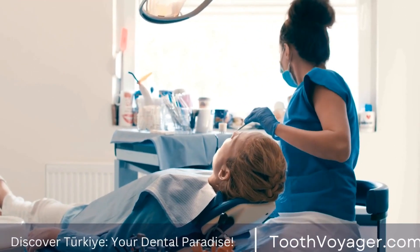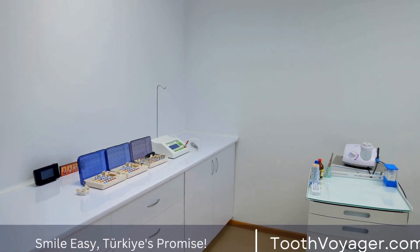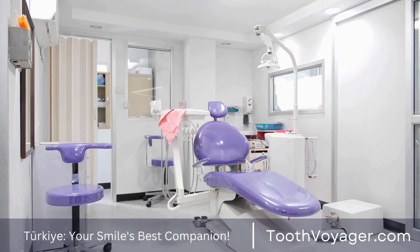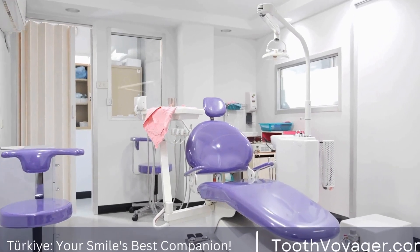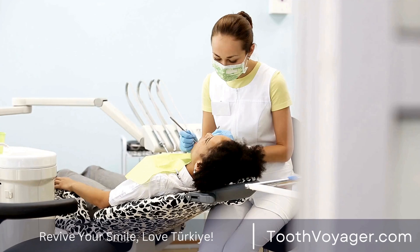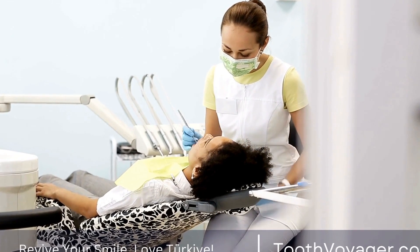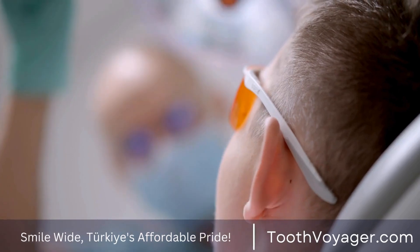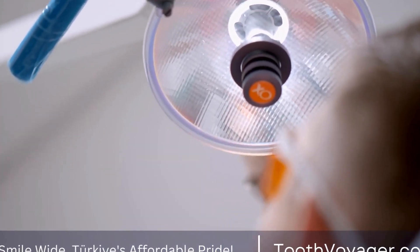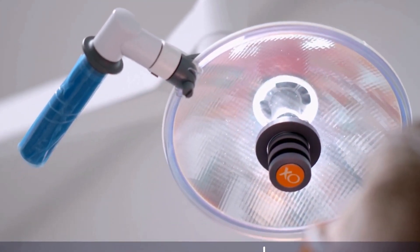Next, you must make your teeth ready for veneers. The process typically involves removing enamel from the front side of the teeth to allow for the veneers. It is typically non-invasive and may be performed using a local anesthetic to ensure you are comfortable. The dentist will then create impressions of your mouth, which are made into custom veneers. In the meantime, while you wait for permanent veneers to be created, your dentist might put temporary veneers on your teeth to help protect them and improve their appearance.